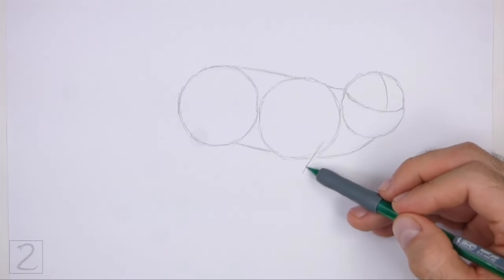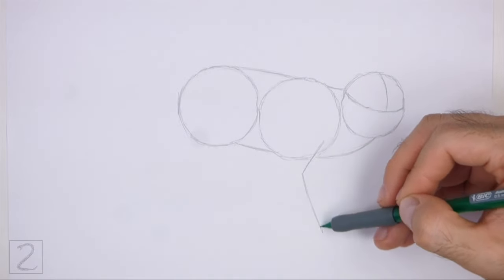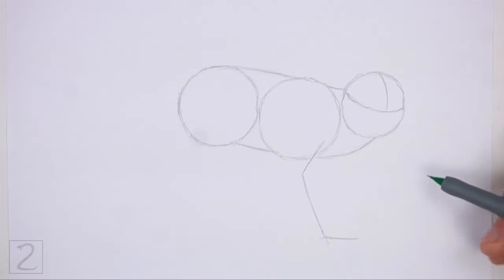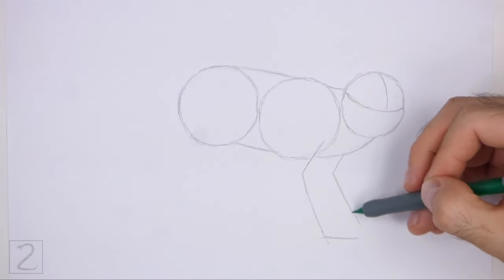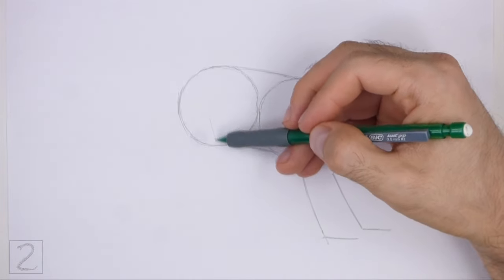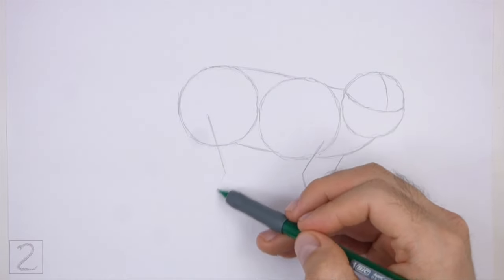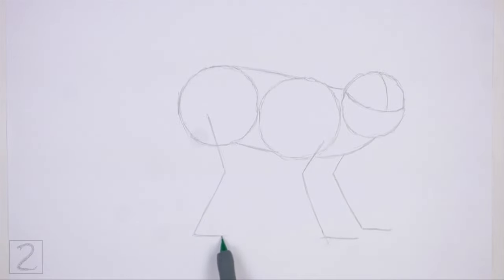Connect the body circles using sloping lines to finish the guide for the torso. Under the first circle, draw a long angled line as a guide for the first arm. Bend the line at the top to indicate a joint and then again at the bottom for the hand. To the right, draw another long angled line as a guide for the other arm. Bend the line twice to indicate the joint and the hand. Under the circle on the left, draw a long angled line as a guide for the leg. Bend the line near the middle to indicate a joint and then again at the bottom for the foot.